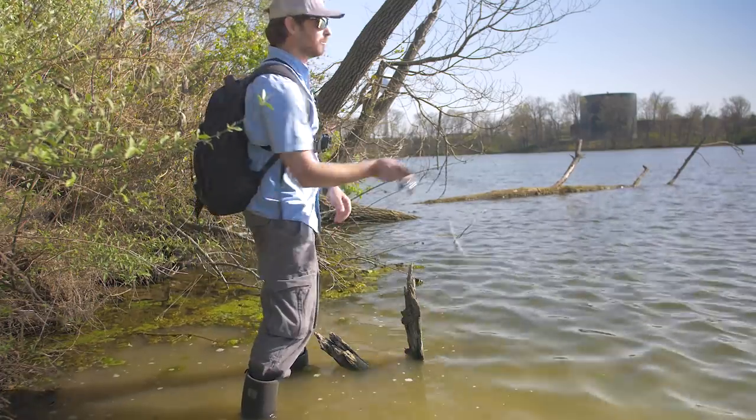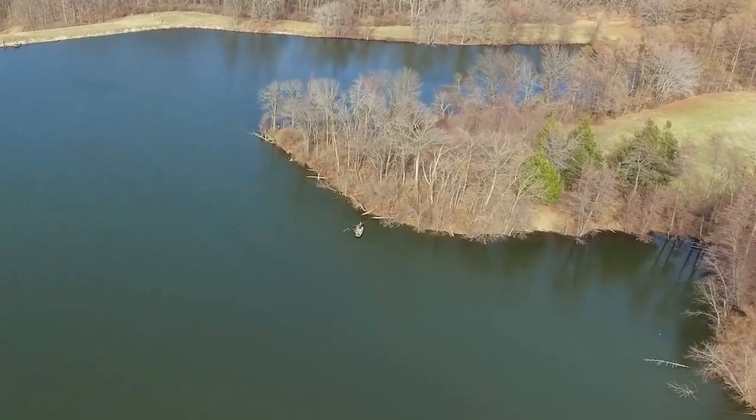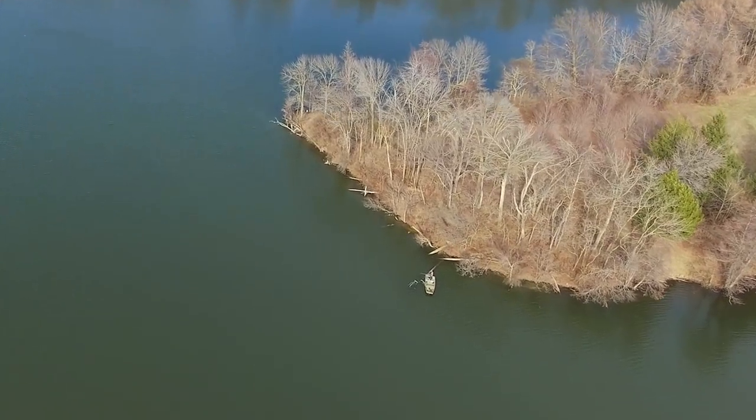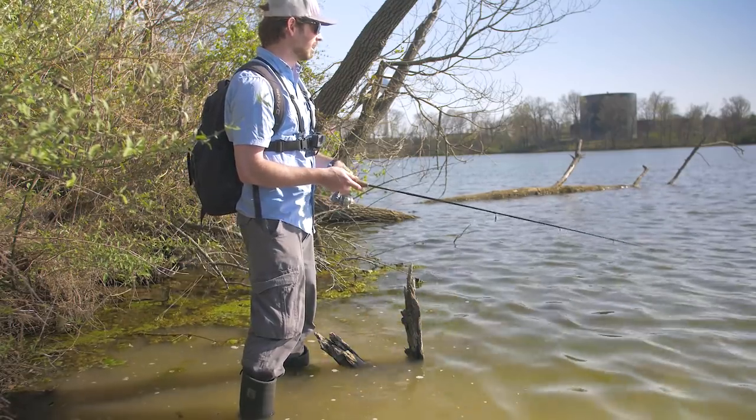I caught my two biggest fish of the day back to back and it definitely has something to do with this fishing spot. I'm on this main lake point with these lay downs going into the deeper water, which these bigger crappies seem to like.